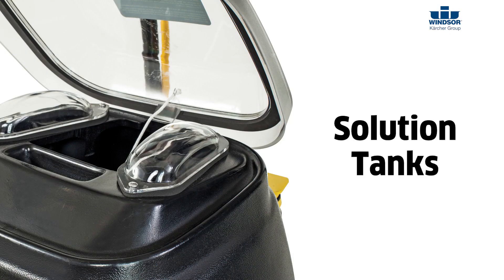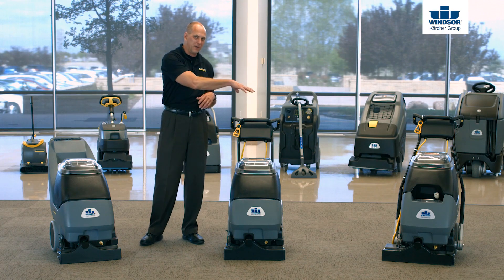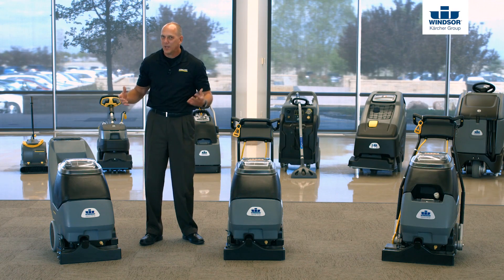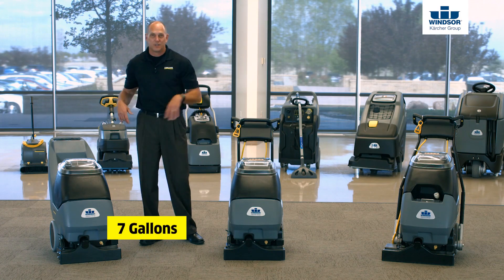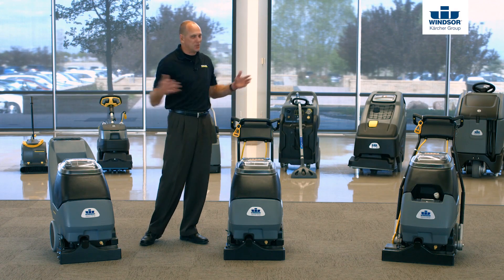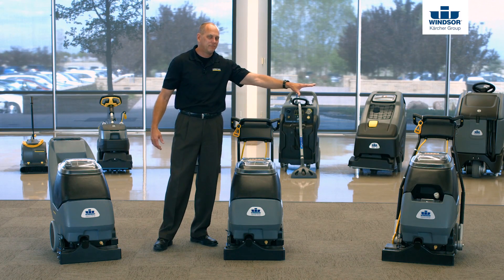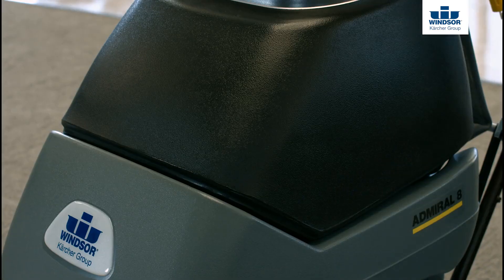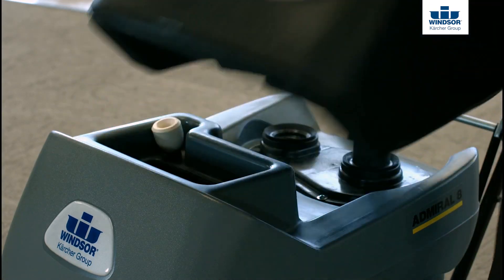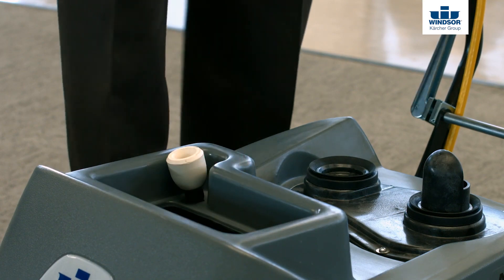Let's look at how you access the solution tanks on the Cadet 7, the Admiral 8, and the Clipper 12. Solution capacity on the Cadet 7 is 7 gallons, on the Admiral 8 it's 8 gallons, and on the Clipper 12 it's 12 gallons — very simple. To access the solution tanks, simply remove the recovery tank and that gives you access to the solution tank to fill it.